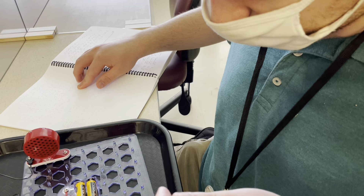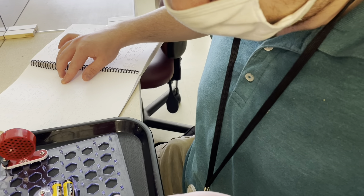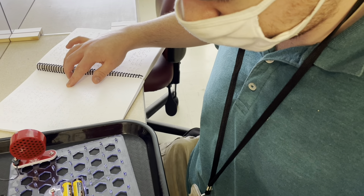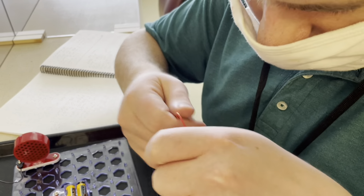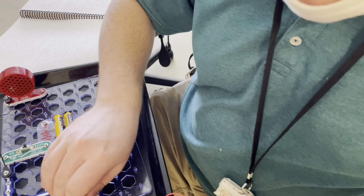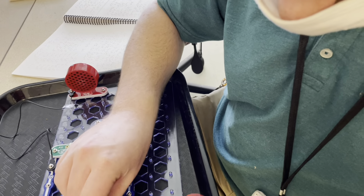There we go. Place red wire D3 to C10. Right here? That's D.